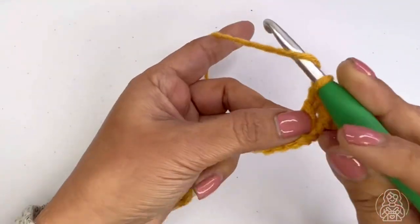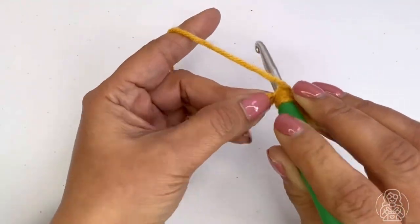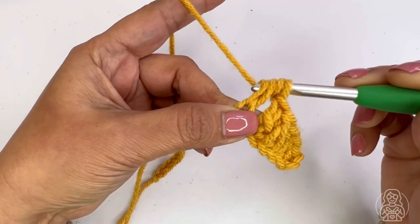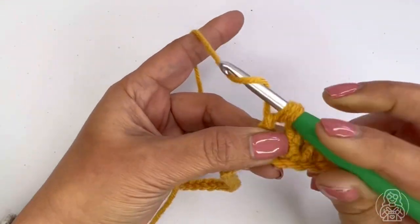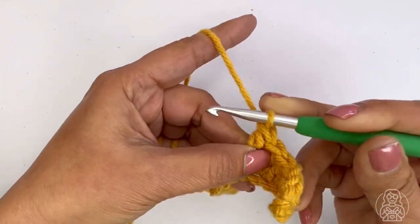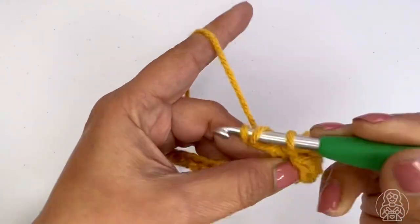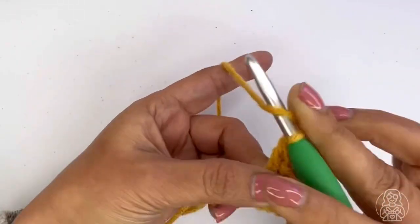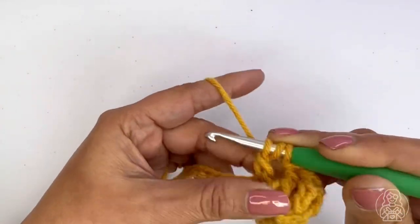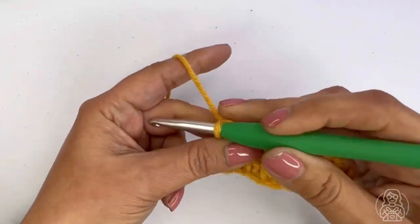To make a treble: yarn over once, yarn over twice, then insert your hook in the stitch, yarn over, pull up a loop, yarn over, pull through the first two loops, yarn over, draw through the second two loops, yarn over, and draw through the last two loops. Work the next two trebles the same way.